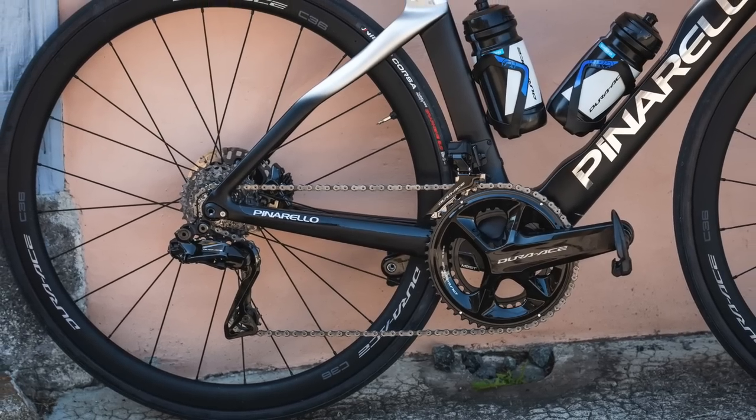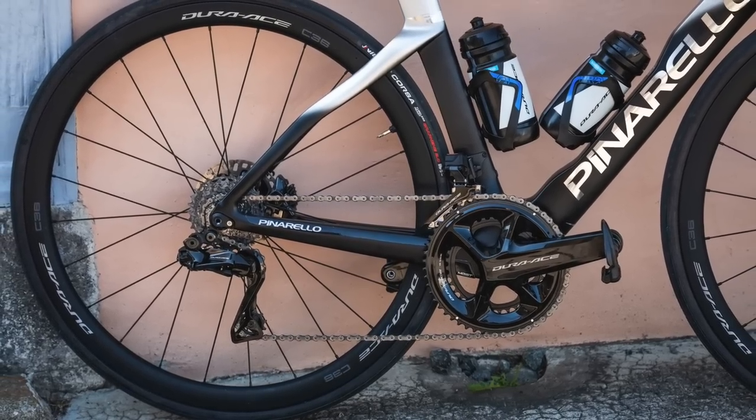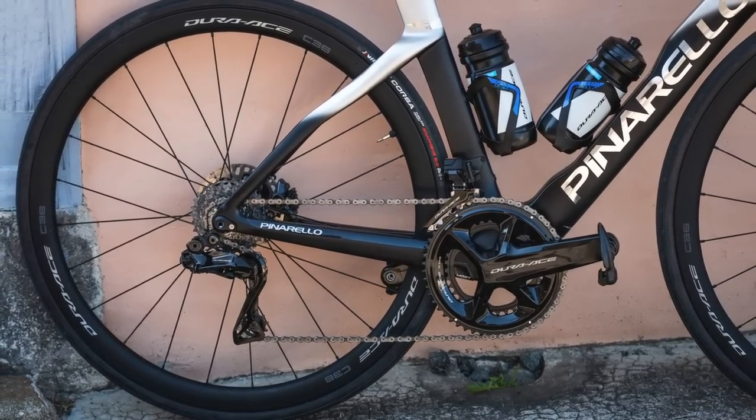That rim brake option could be the last ever — it's definitely a dying breed. It was this generation that killed off the mechanical options, so you can only get Dura-Ace as electronic. The Dura-Ace groupset has an RRP of £3,631 without a power meter, or an extra £650 with the dual-sided crank-based power meter.